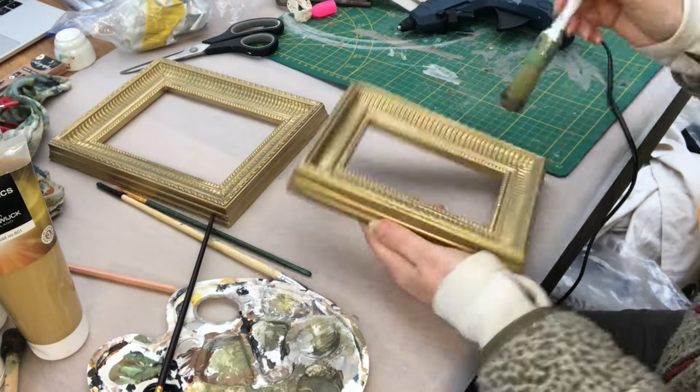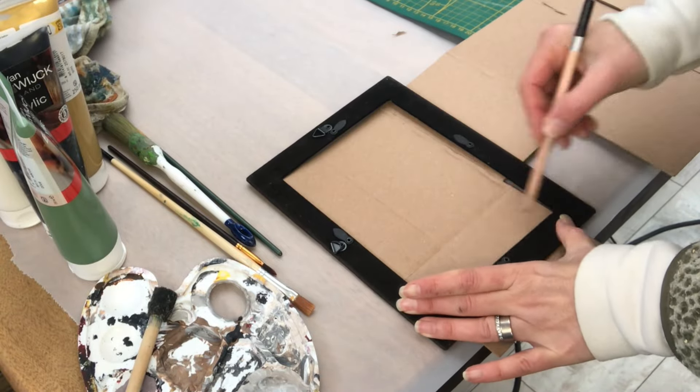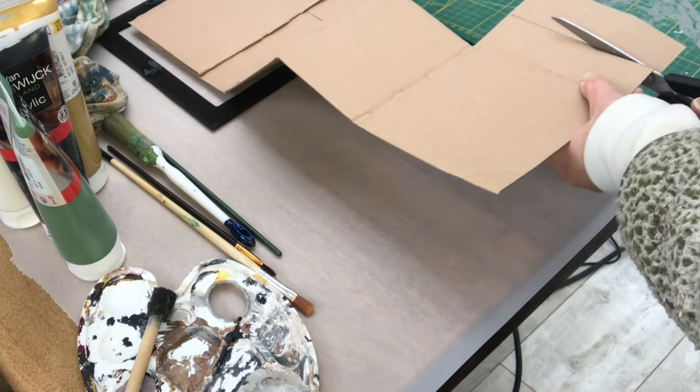Once dried completely, I go on with my first DIY — this bigger frame. I cut out a piece of cardboard like that.